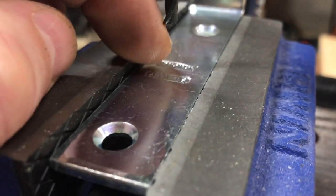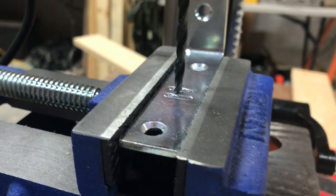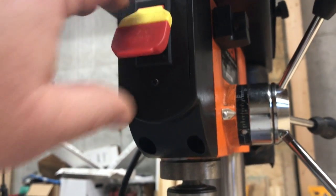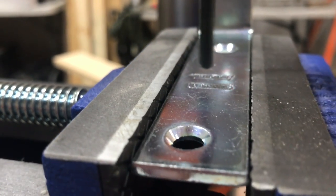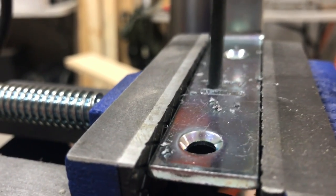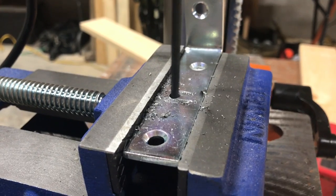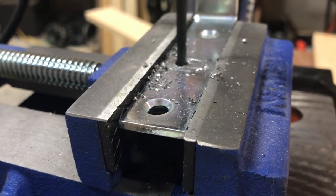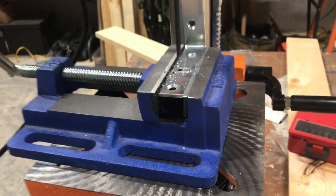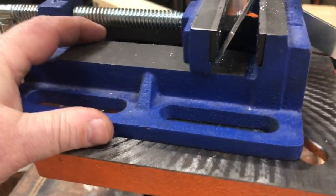I'm going to attempt to do this with one hand, using this little Stanley logo as my guide. All this is heavy enough that when I come down on it I think it's going to stay in place. Without this thing even being bolted down, you can see how heavy it is — that coarse surface just kind of grabbed it.